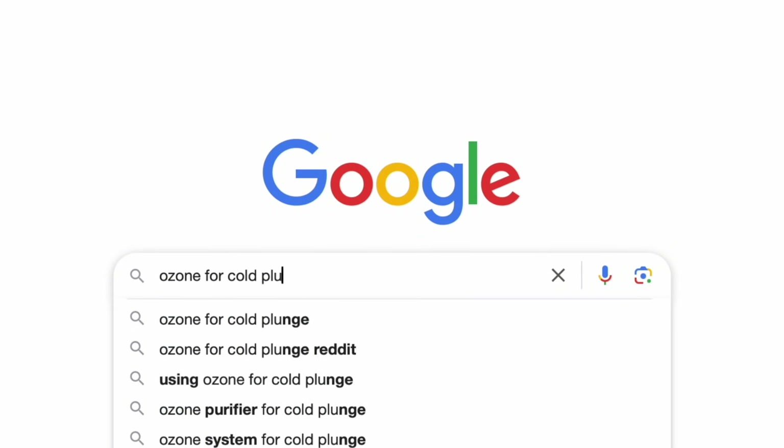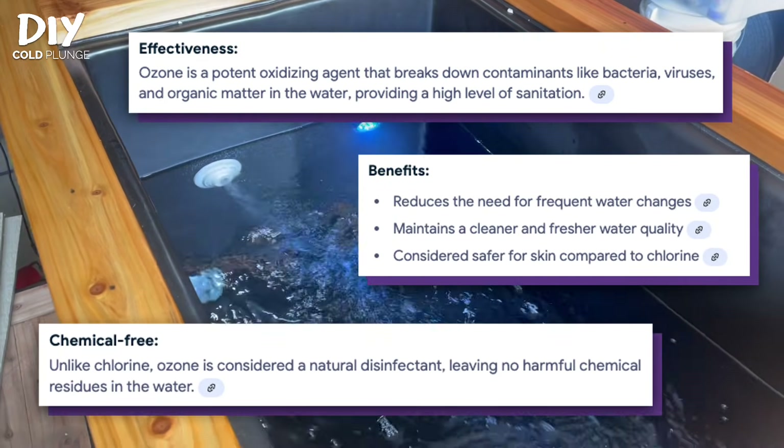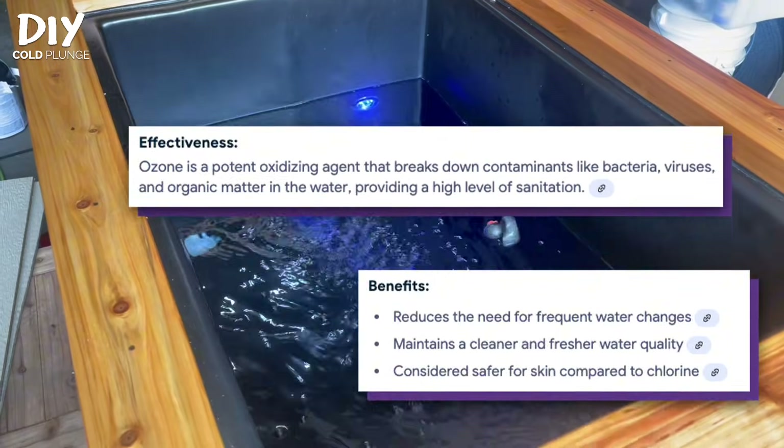It's an extremely effective oxidizing agent. It kills a wide range of microorganisms, algae, and bacteria, and it's more effective than chlorine and leaves no chemical residue.